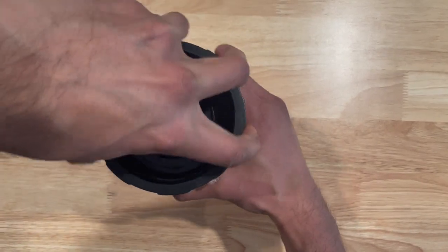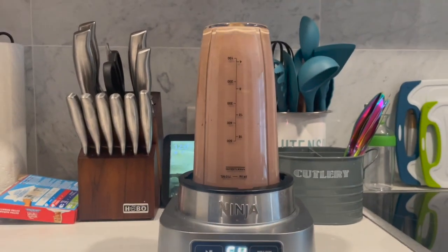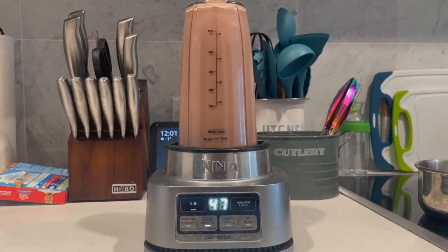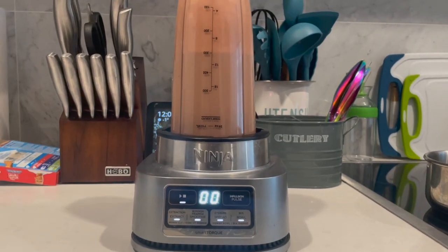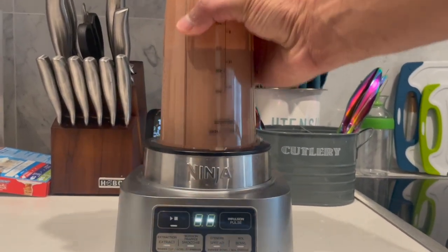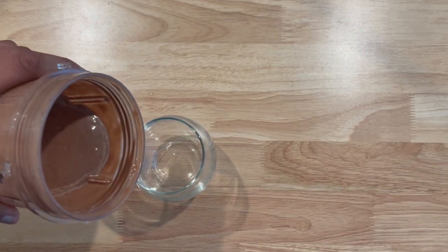Seal up the blender cup and place it in the blender. Pour it out into a glass or a mason jar and enjoy.